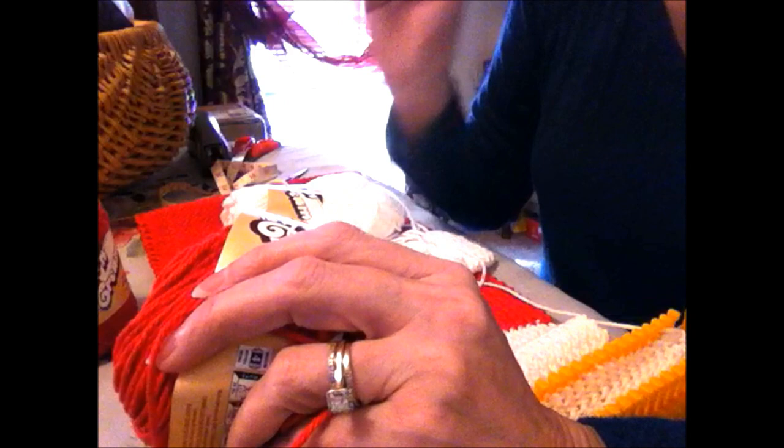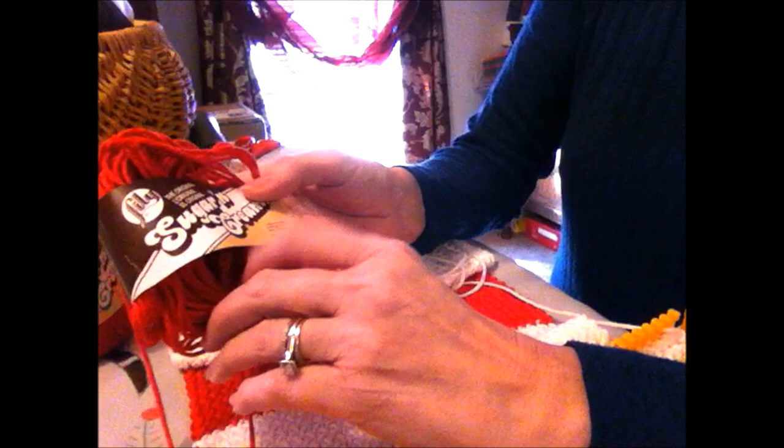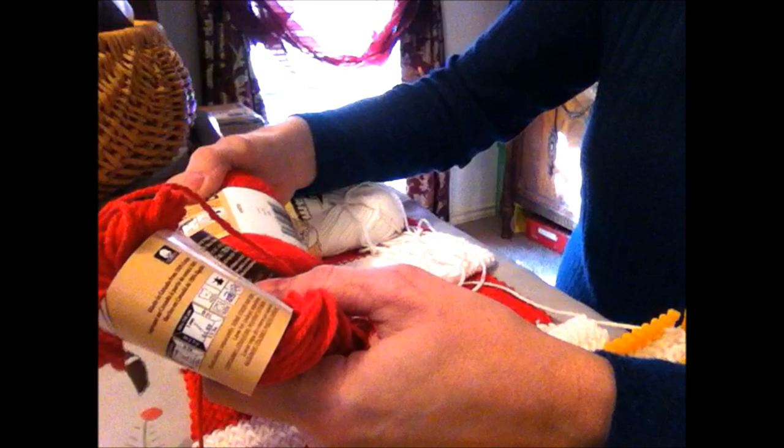Before we get started, it's very important to point out that we need to use 100% cotton yarn. If you use acrylic, it's not going to absorb water — the water is just going to roll off — and you want it to absorb since it's a dish towel. I use Sugar and Cream, the popular cotton yarn used for dishcloths.